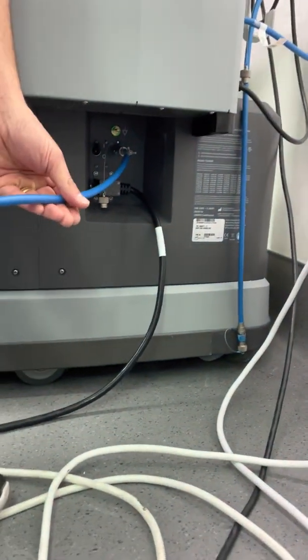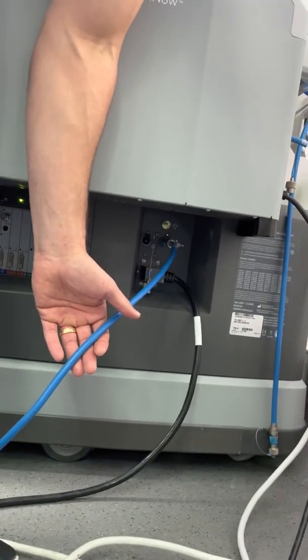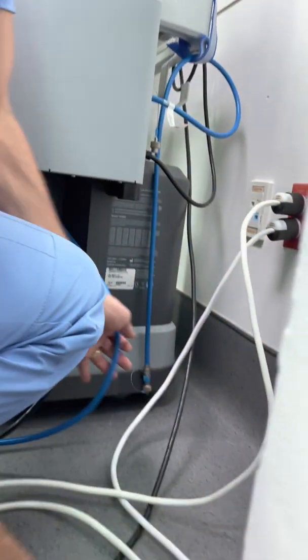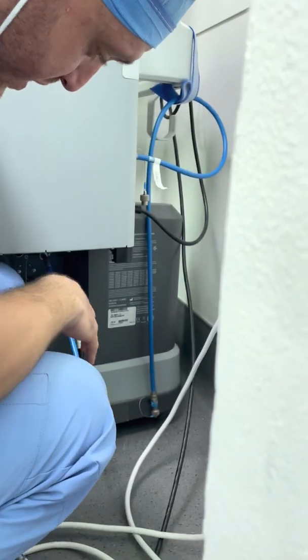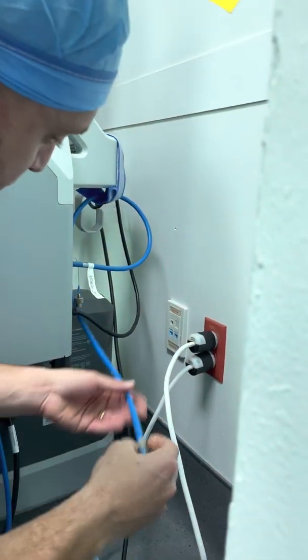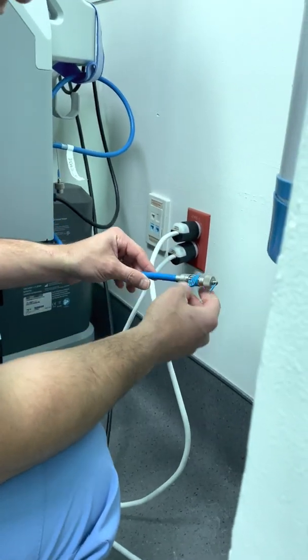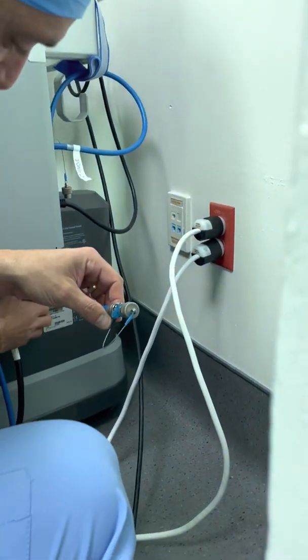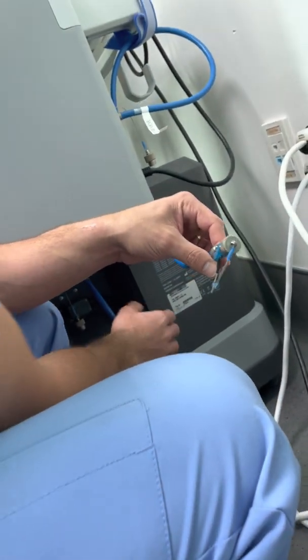These are the blue fiber optic cables that interconnect all the systems. What you're going to have to do is change out some of these cords from the system, and switch out to the simulator. This little short three-to-four foot cord from the simulator is what we're going to connect now to the surging console.